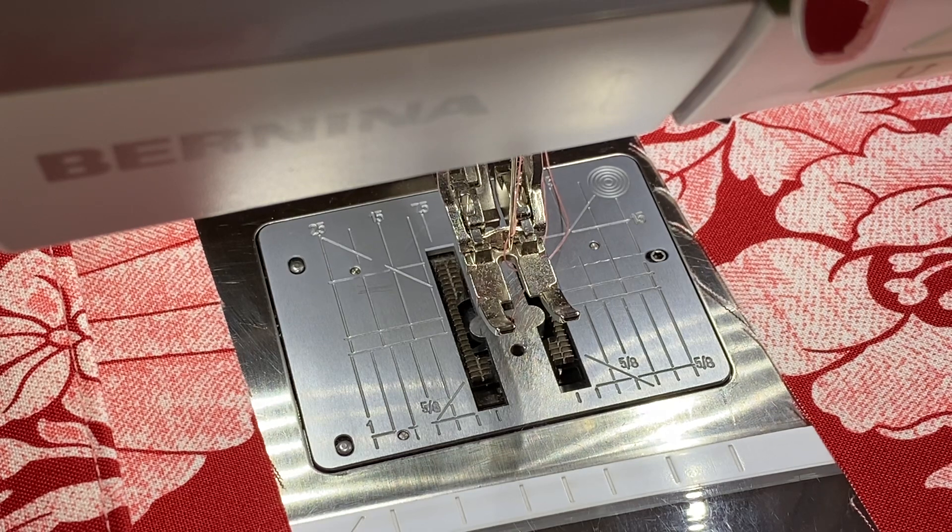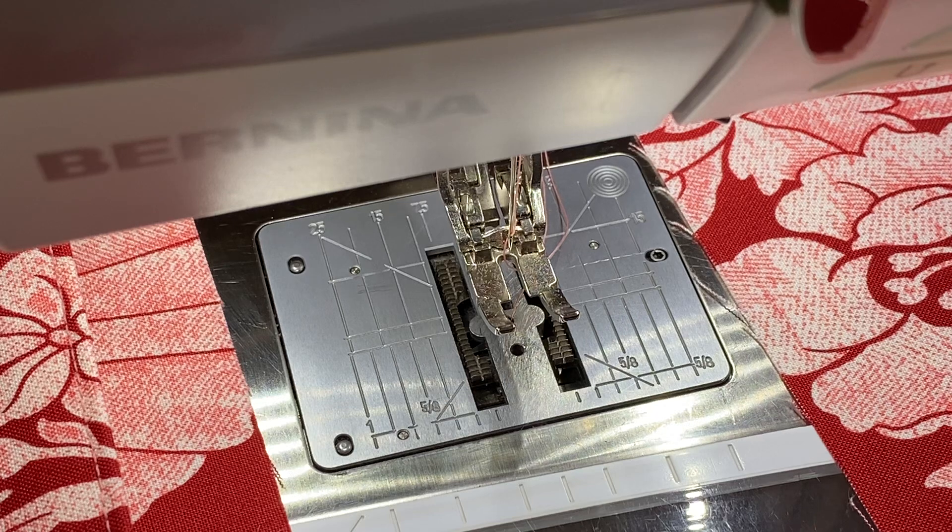So many people have been having troubles with thread nesting on their Berninas. I have the 770, so I'm not sure about threading on the 8 series and everything below the 7 series, but I think this will run true across the board. However your machine is threaded, you must be sure that it is threaded correctly, so consult your manual or your dealer.